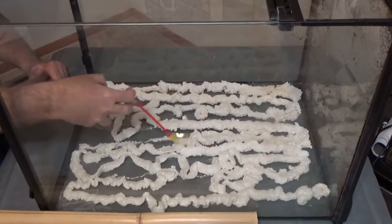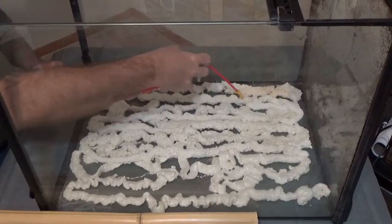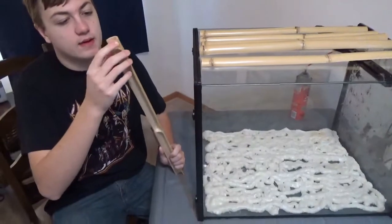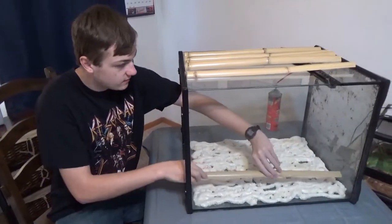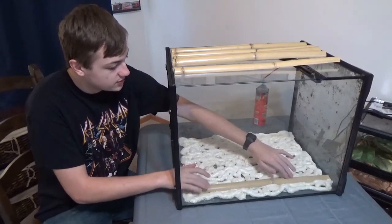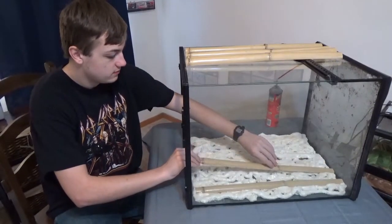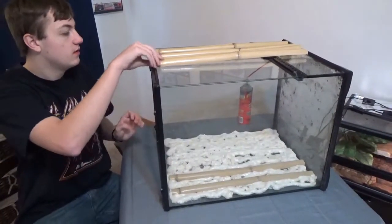Now that we have the spray foam in there, I'm going to take these pieces of bamboo and put them in, making sure that the smallest chamber is towards the top. I'll just lightly set it down — or drop it, that's cool too — and push it down a little bit so the spray foam holds it in. On to the next ones.